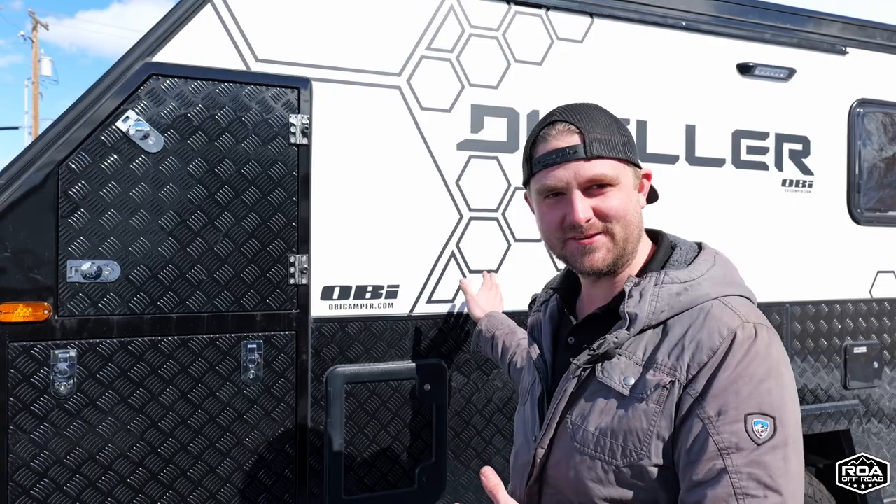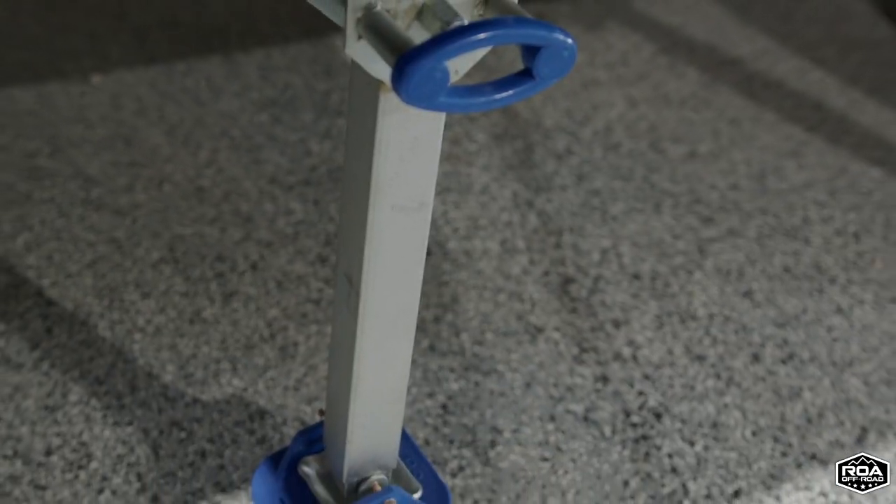Hello, I'm Mike from Our Way Off-Road, and today from the Mod Squad we wanted to bring you a new upgrade for the off-road trailer when it comes to the dwellers. I'm going to show you what we start with and what we're turning it into, and today we're going to be talking about the stabilizer jacks.